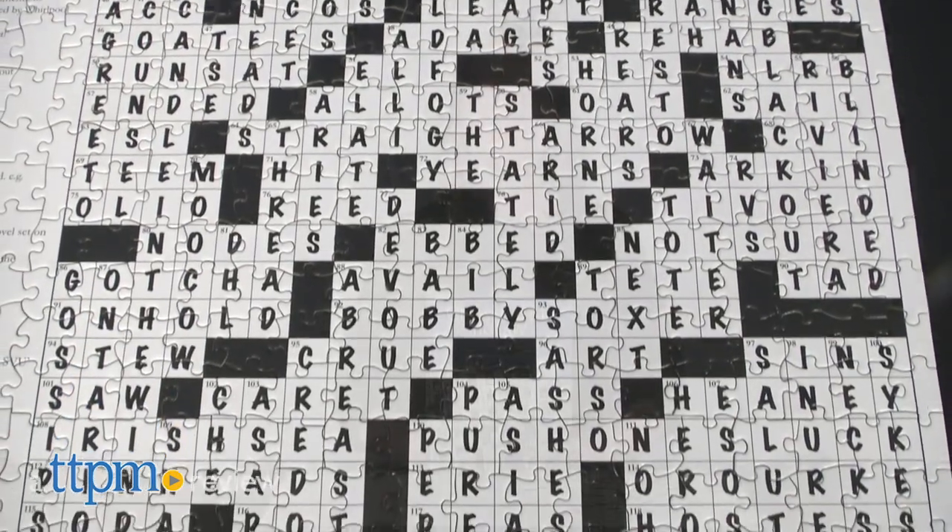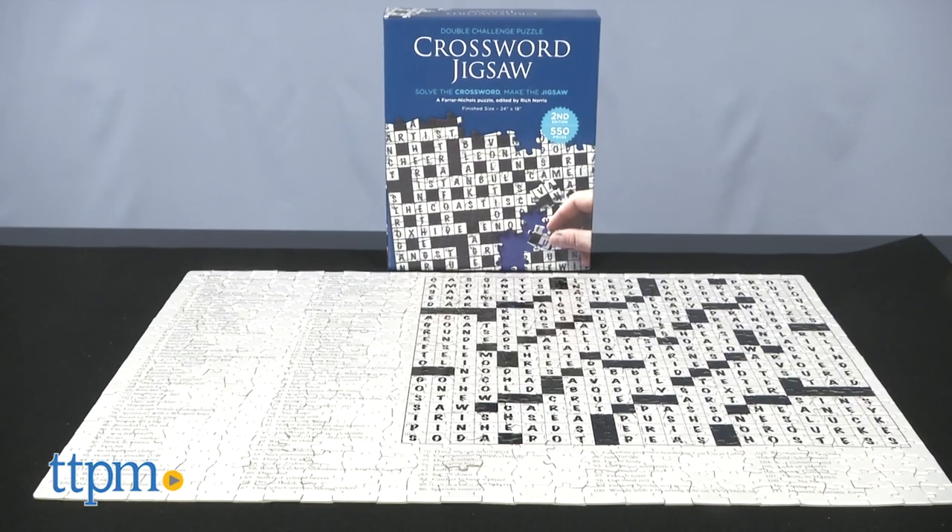Looking for double the puzzle challenge? Hi, I'm Laurie from TTPM, here with Babalu's Crossword Jigsaw 2nd Edition.